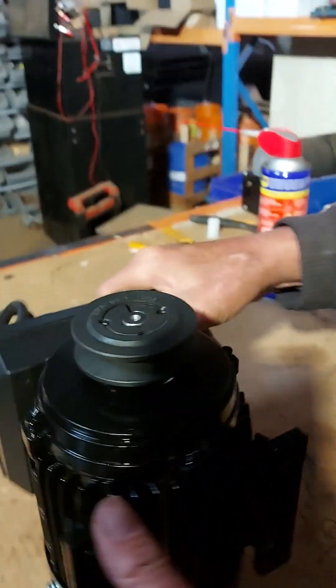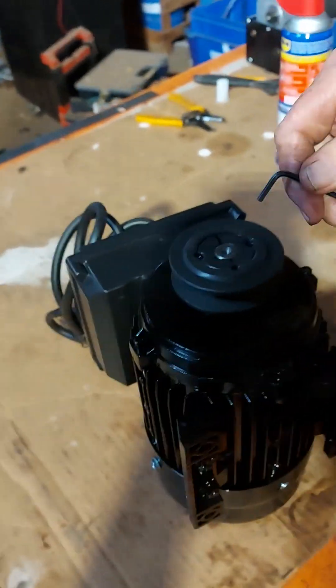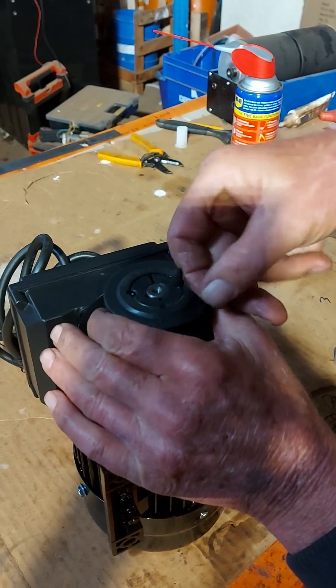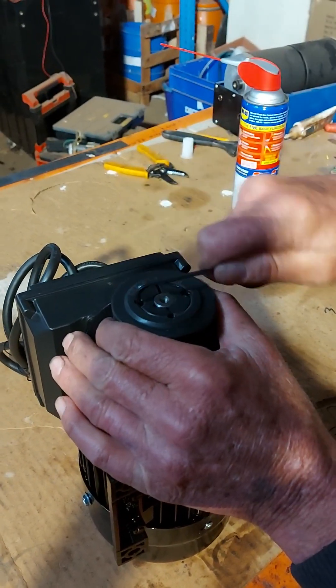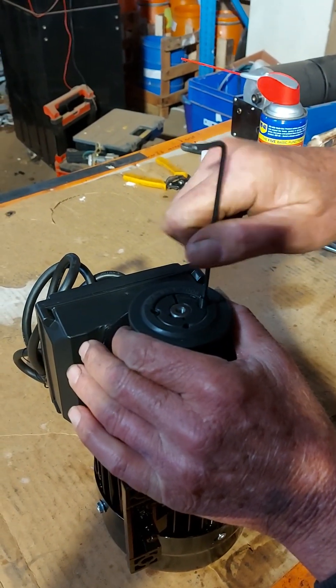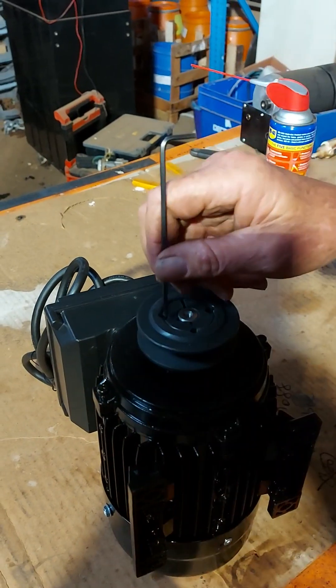I'll just sit it up here so I can work on it. Just use a 3mm Allen key and loosen those two grub screws off. Take them out a little bit evenly — they'll come loose quite quickly. Just take those grub screws right out.